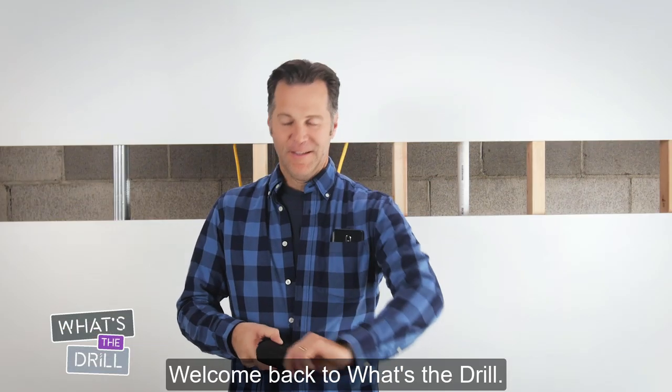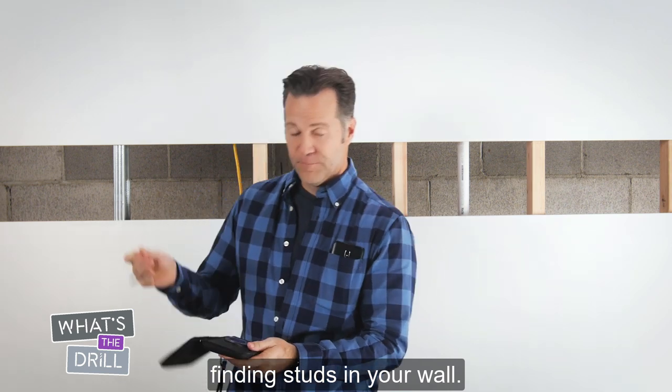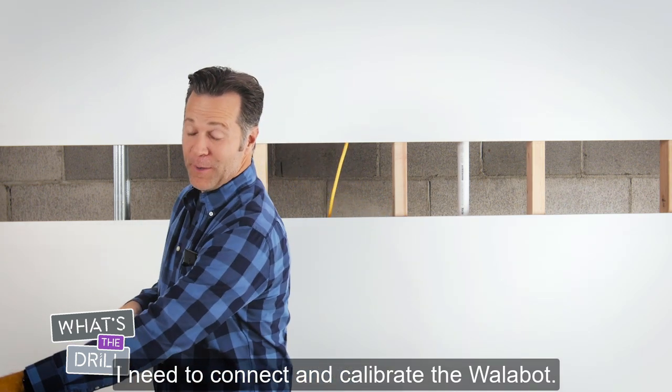Welcome back to What's the Drill. In this video, we're going to talk about finding studs in your wall. But first, I need to connect and calibrate the Wallabot.